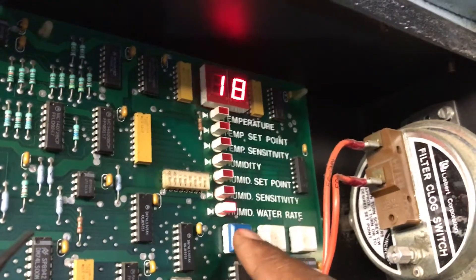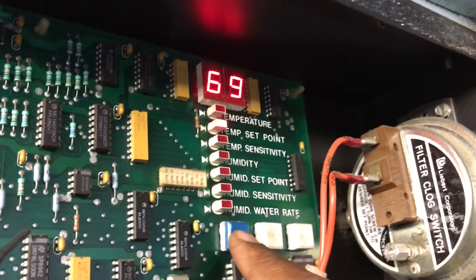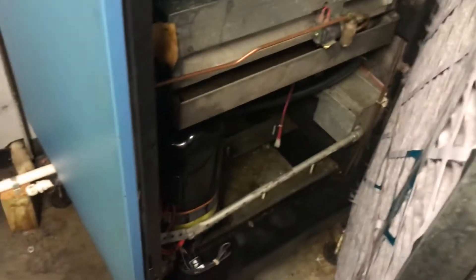So that's how you scroll through them. I got this one at 69. That's why the compressor is not on — it's got a 4-degree differential. I need to leave it at 2, but I'm going to leave it at 4 because it's running fine.